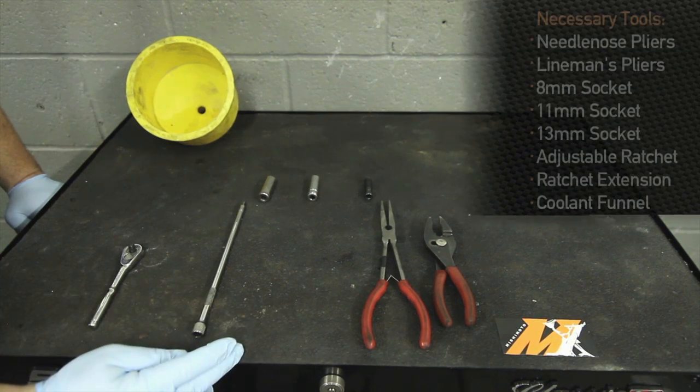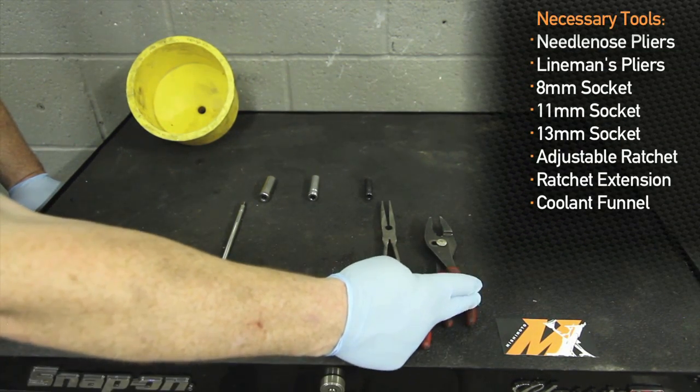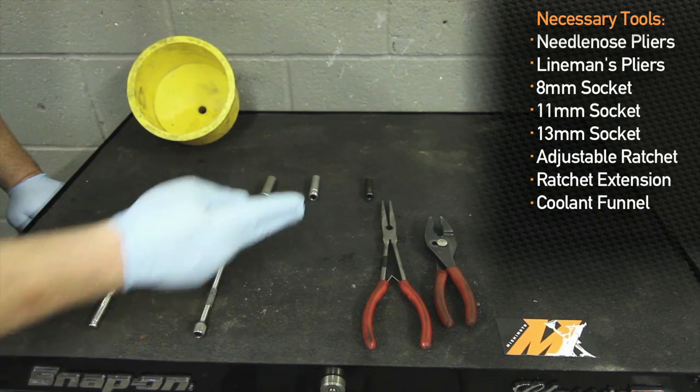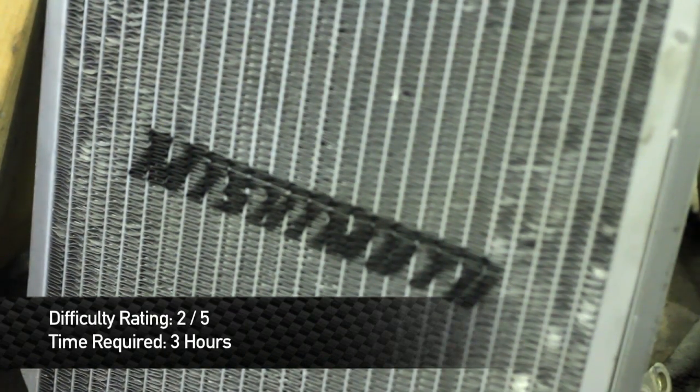These are the tools that are going to be required to install the radiator. You're going to need two sets of pliers — one standard, one needle nose — an eight millimeter socket, eleven millimeter socket, thirteen millimeter socket, extension, ratchet, and the coolant funnel. Difficulty level on the Mishimoto radiator would be a two out of five.